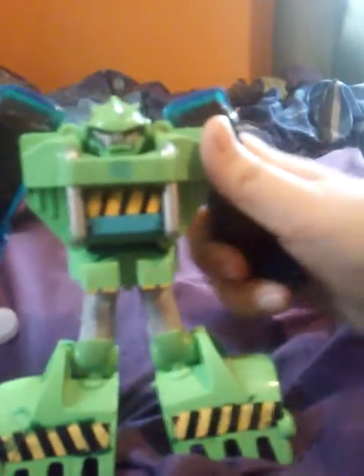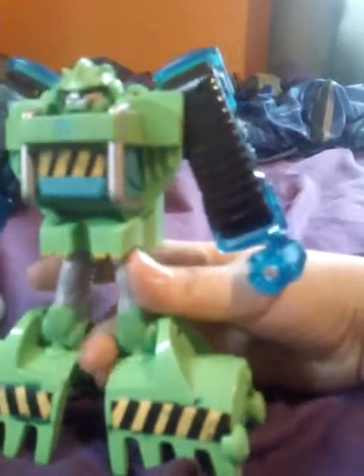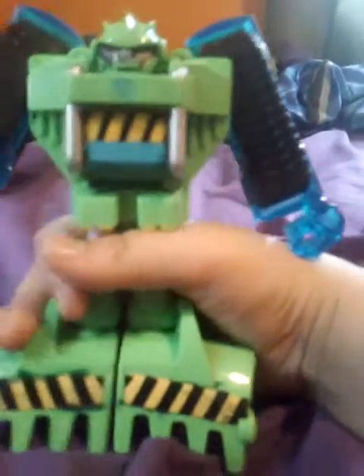This is Boulder. His arm articulation — he doesn't really have that arm articulation. He has leg articulation, and this is how you transform him. And untransformed. I like his design.